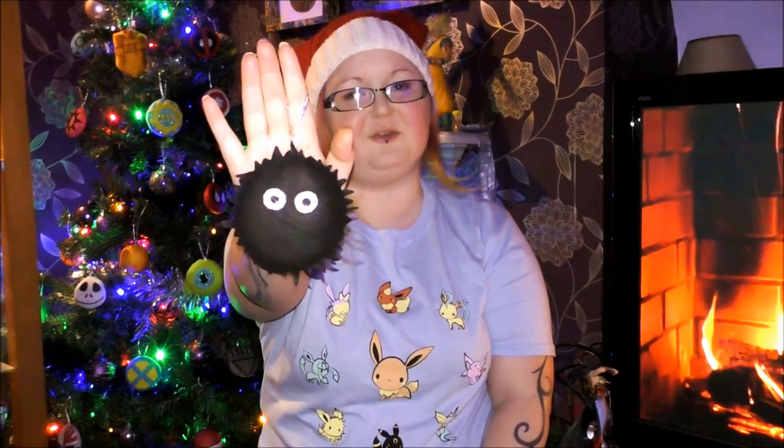Hi my little psychos and welcome to another Geek DIY, the series where I show you how to DIY Geek Style. In this Geek DIY we are getting ready for Geekmas and I'm going to show you how to make this Ghibli inspired Tot Sprite ornament.